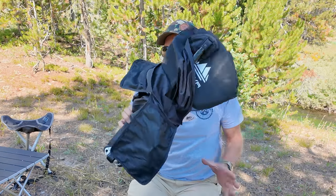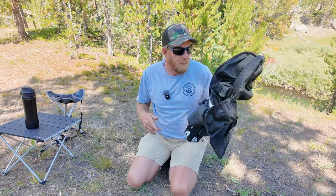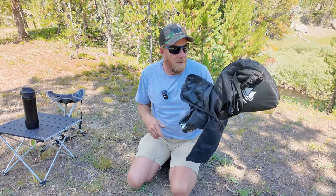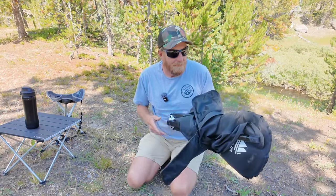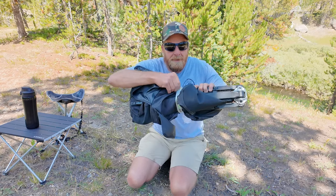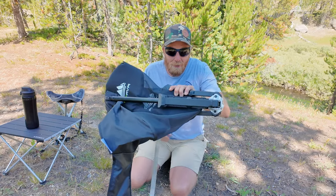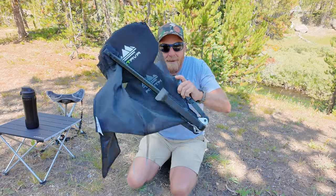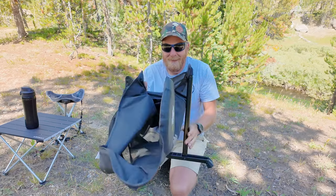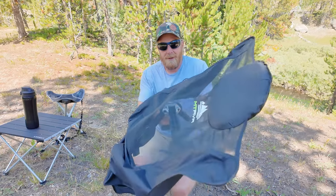Here it is all put together — we're going to open it up. I'm going to do this all in one take, so you know I didn't pull any fancy editing tricks while I spent 10 minutes trying to open the darn thing. Find the velcro strap, open it up. Hold the legs when you do this unless you want to get hit in the face, because it will try and open itself up.